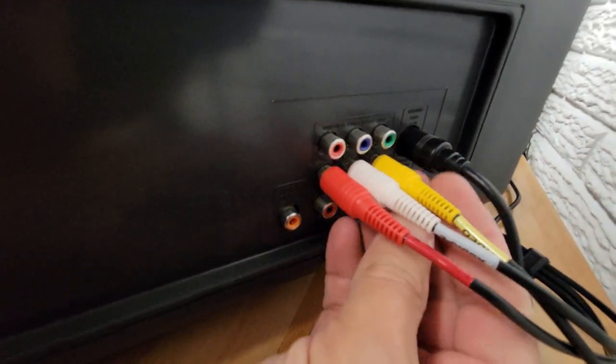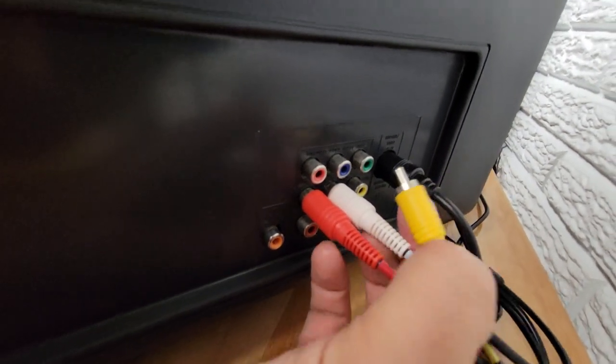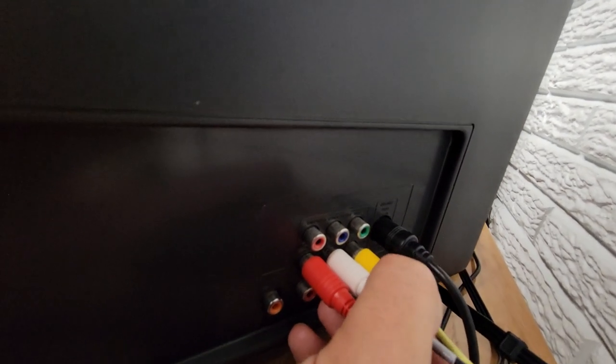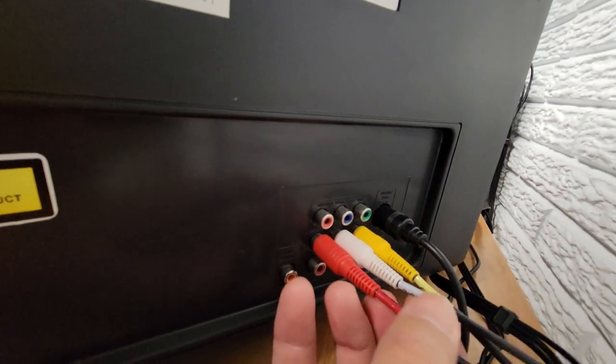And then this is your composite — that's your most typical video connection that you'll get, like if you plug in a VCR or DVD player. And then this is your left and right audio.